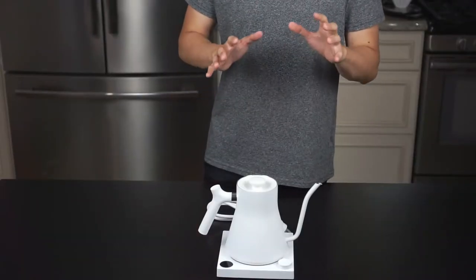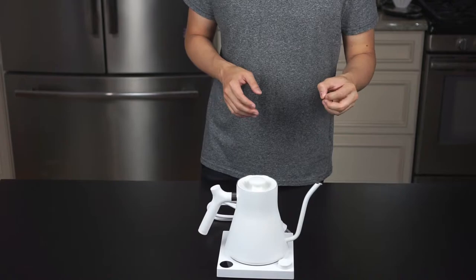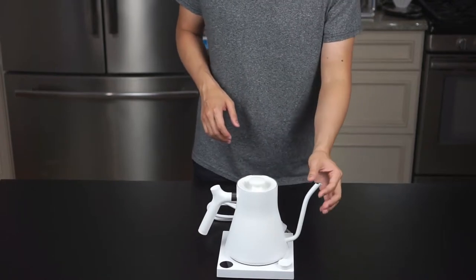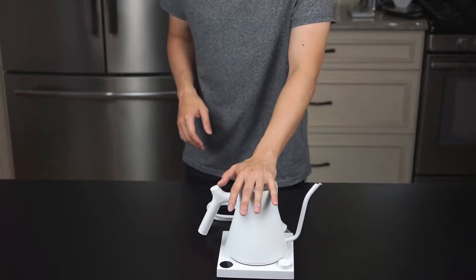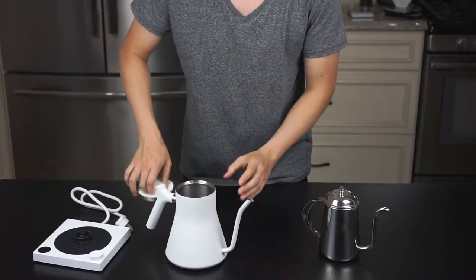Before we get down to making actual coffee, I want to do a quick comparison of the flow rate between the Fellow and my existing Kalita. Here they are — I'll fill them both up with water first.